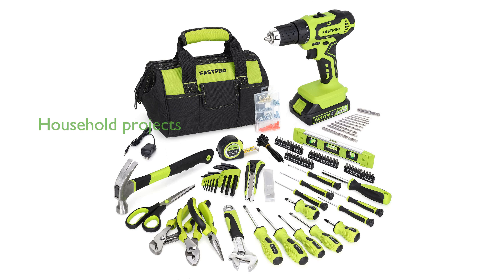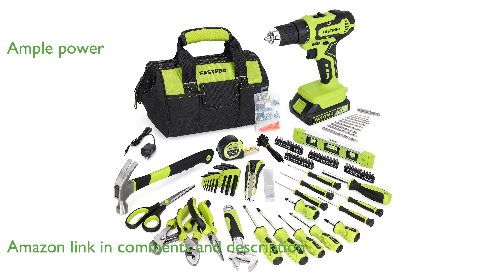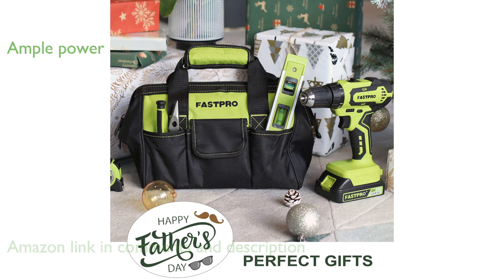The FastPro 232-piece 20-volt drill set is an all-in-one solution for various household projects and DIY tasks. This cordless drill driver is equipped with a powerful 20-volt, 1.5-ampere-hour lithium-ion battery, providing ample power for a wide range of applications.